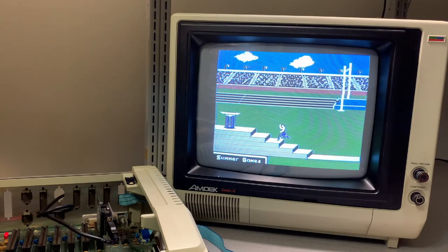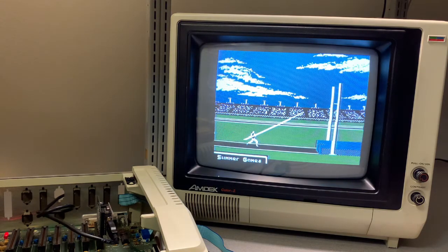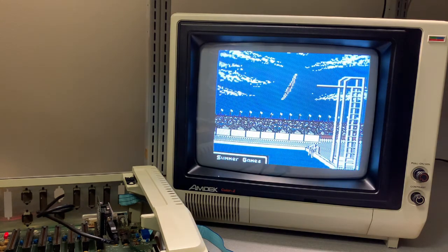A quick recap: overall I gotta admit I'm very pleased with the combination of the Apple II Booty card and the Total Replay image. That combination is just a match made in heaven. If you like what you see, please click like, comment, and subscribe. Thank you.